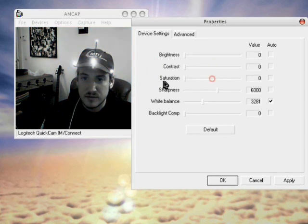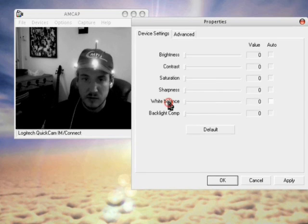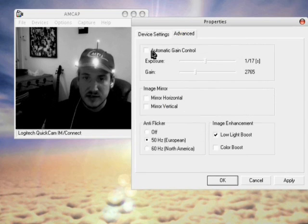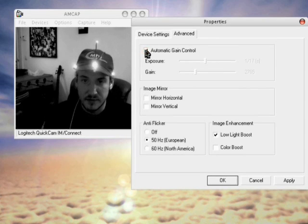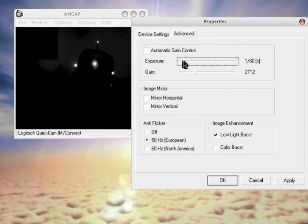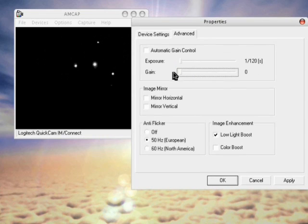Set all of these to zero so that we have the image in white. Go to advanced settings. Turn off any automated settings — it's important to get more frames per second. Turn off gain and any other auto adjustments. Now we have only the four dots left, and the camera — or FreeTrack — has something to track. Apply the settings.